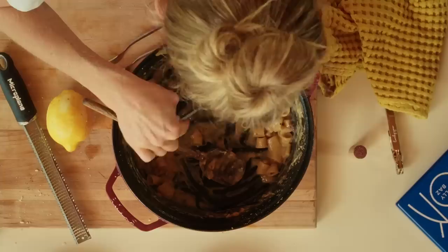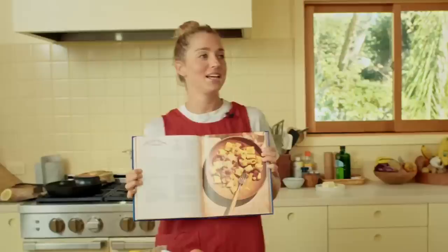Yummy! Mmm! I'm not just saying it because it's mine. Okay, this is chorizo and chickpea carbonara.